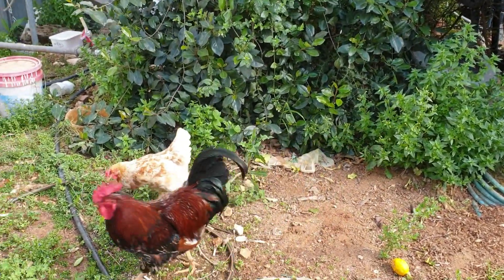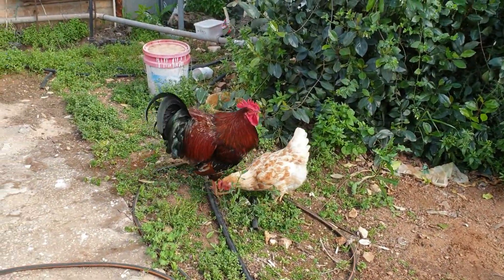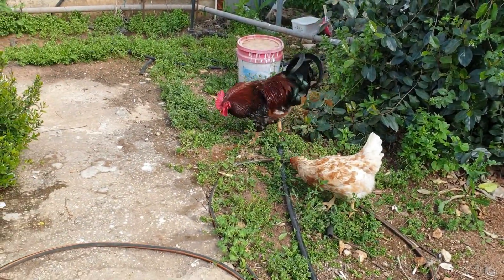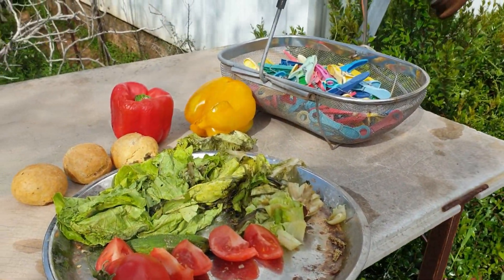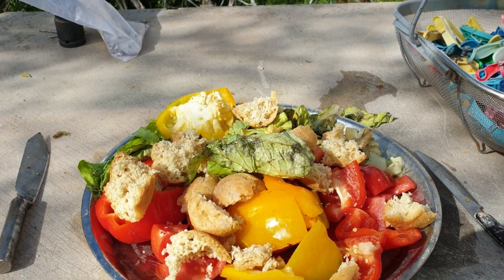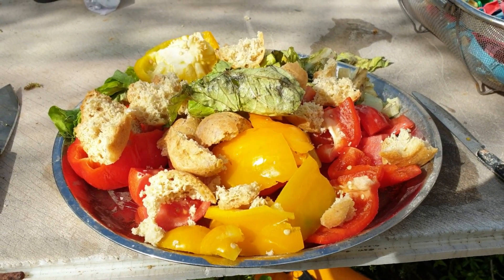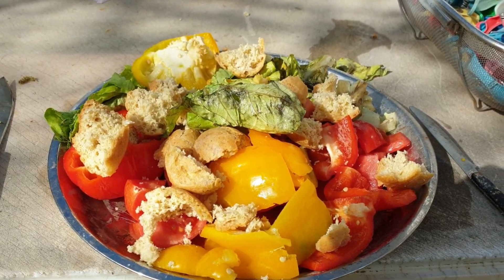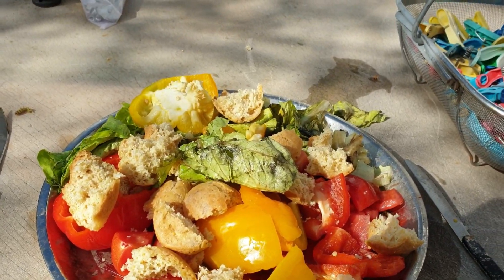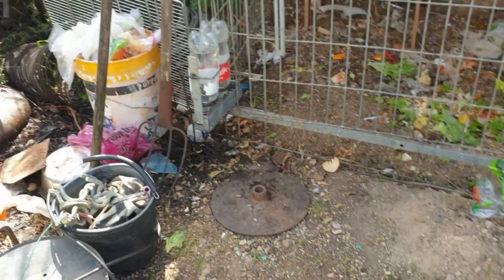לא עוזב את הנקבות שלו. הגברים צריכים ללמוד ממנו איך, מה לעשות. פה אני מכין להם סלט, כל מיני. על הכל, זה מגש גדול, יספיק להם עד מהר. על הכל עוד פירור אליהם. והמים שלהם, הנה הוא פה.